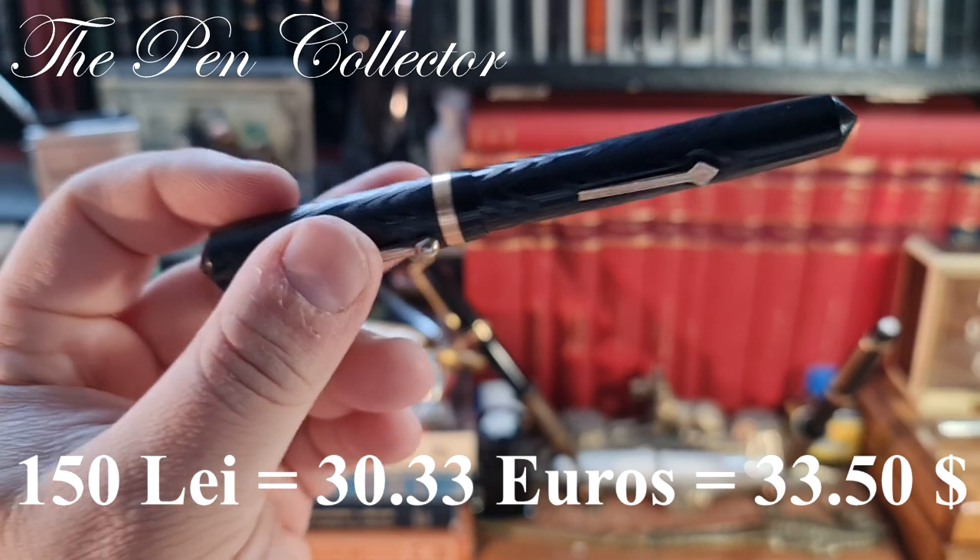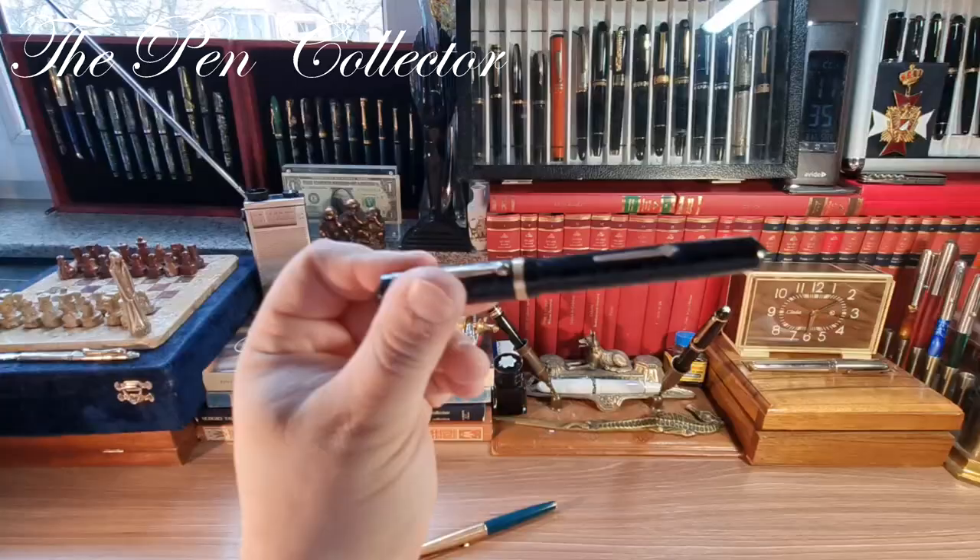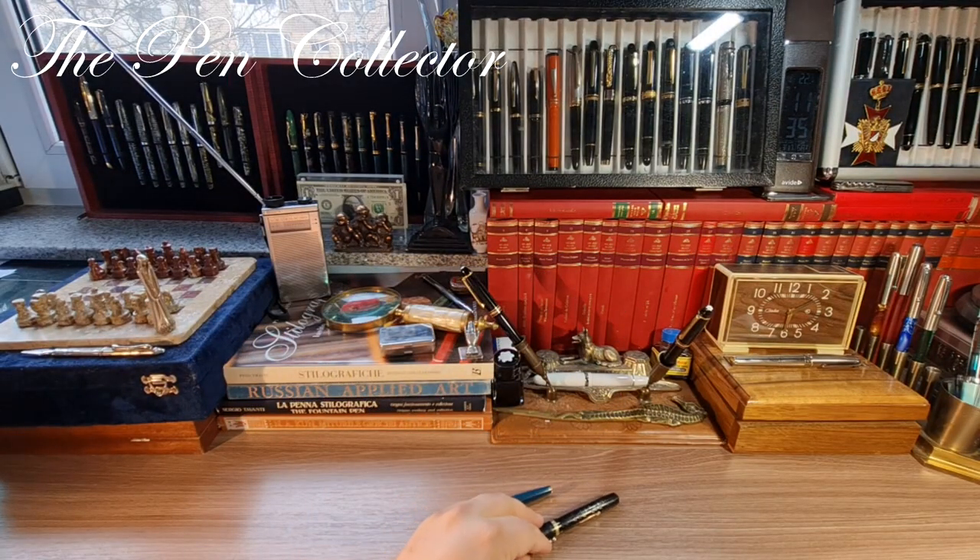Stay tuned guys because both fountain pens will have their reviews on my channel. I want to thank you for your time, I hope you've enjoyed this unboxing. If you did, please subscribe to my channel to support my activity — in return I will show you new unboxings of both vintage and new fountain pens and of course reviews of the writing instruments in my collection. Again, thank you for your time, please stay safe in this pandemic time. I will see you again at the next episode — till then, bye bye and God bless.